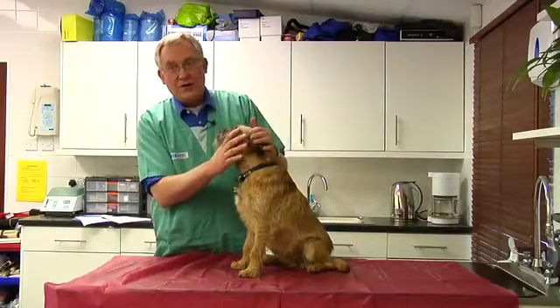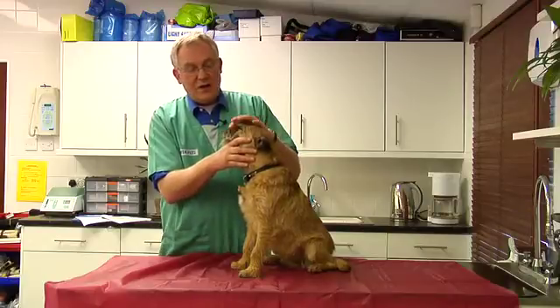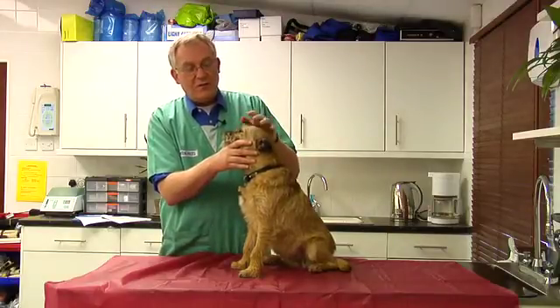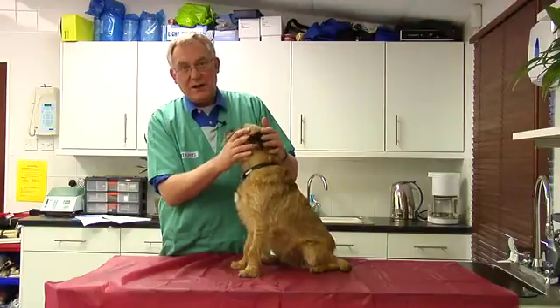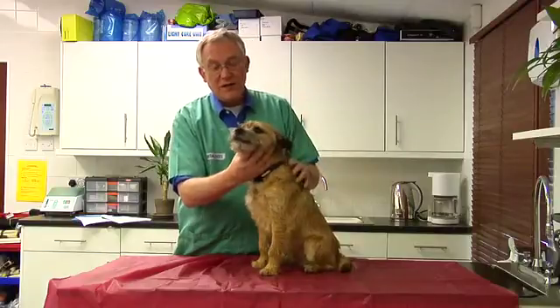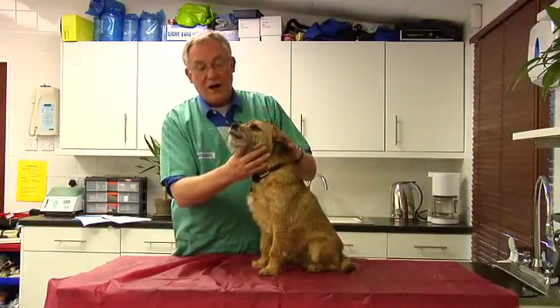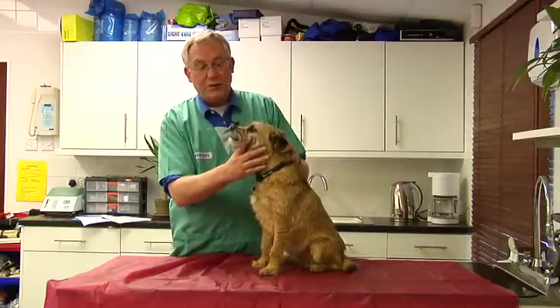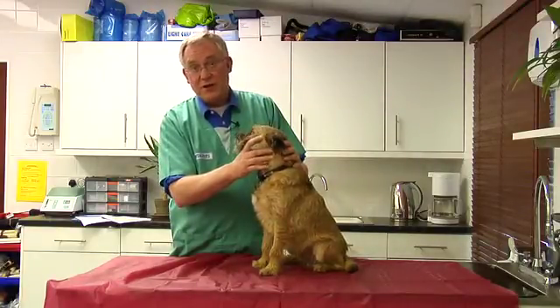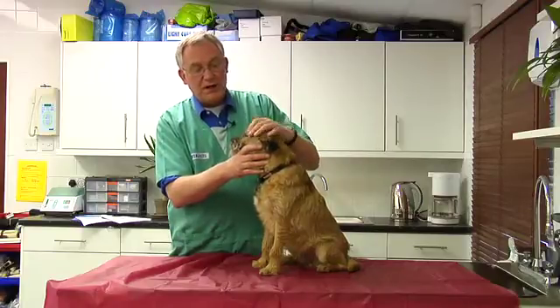Although dogs are very tolerant of dental pain, that doesn't mean to say they don't feel it. You will tend to find that relatively high levels of toothache can be tolerated without giving you much of an indication as an owner. But you may see a dog off food, eating from one side or another, perhaps dropping food onto the floor, or disinterested altogether. Any of these signs are particularly good indications that he may be suffering from an oral problem.